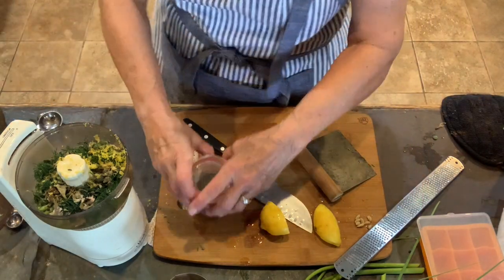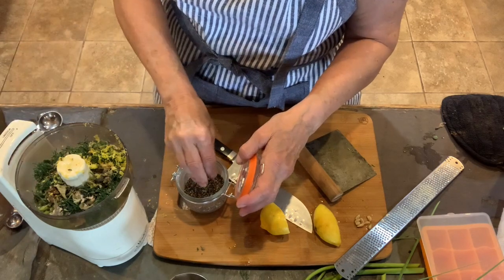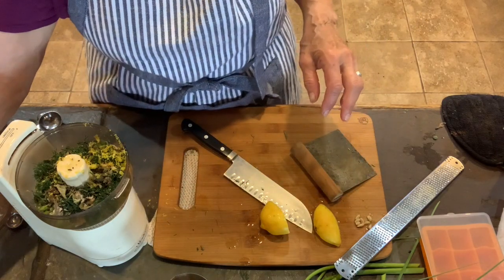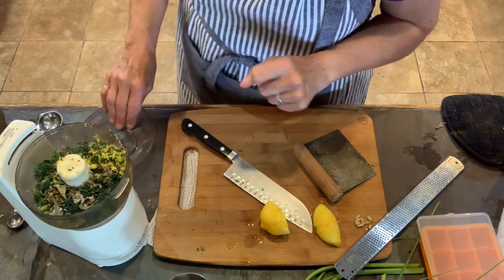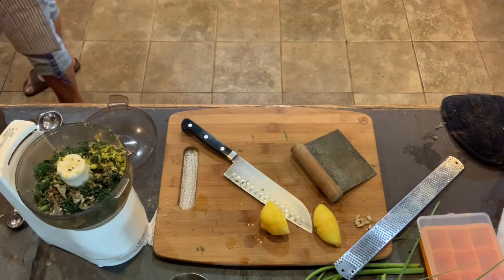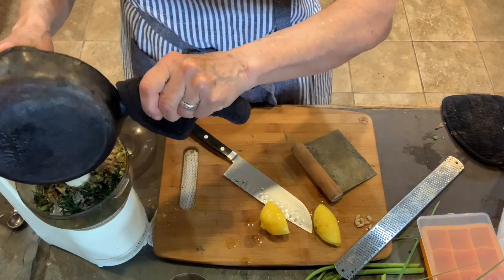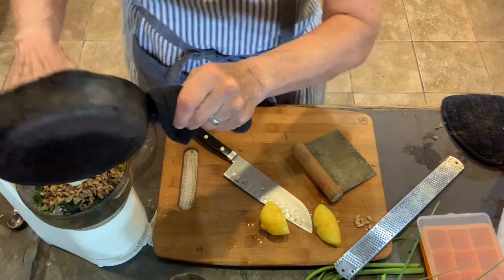Next we want a little bit of black pepper. This is totally to taste — I just put in a tiny smidge of coarse ground pepper. Now let me bring over our sunflower seeds and put those in the processor also. They've cooled just enough.